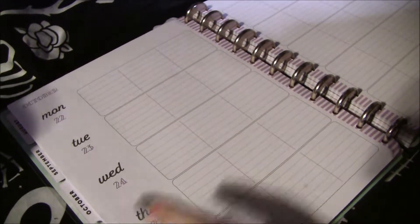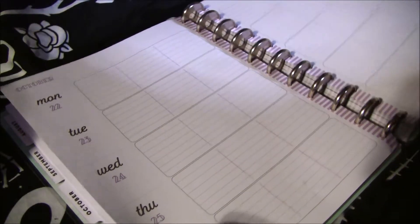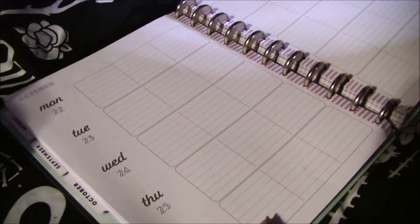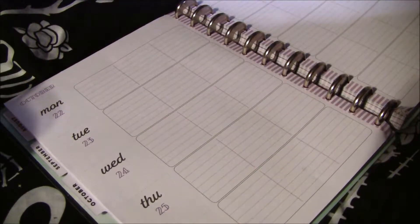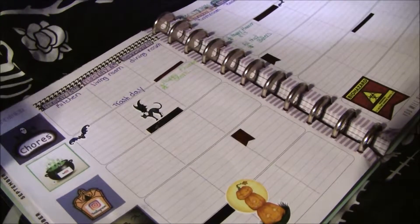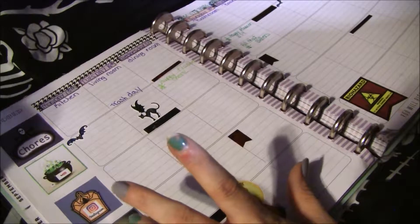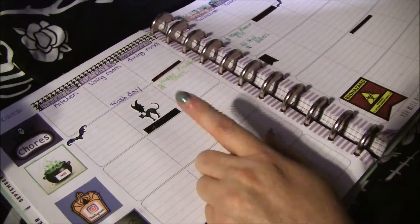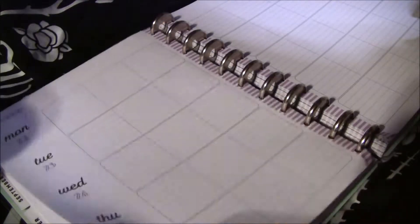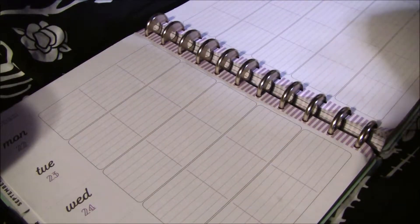We're here to decorate my chore social media planner from the 22nd to the 28th. It's hard to tell because it's not marked for me, but that's what we're getting ready to do. This is last week — I didn't accomplish a lot. Sometimes I accomplish a lot and fail to write it down, so what you see isn't necessarily what happened.